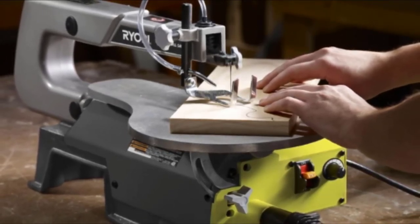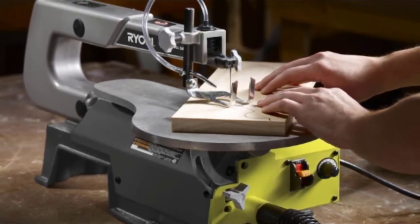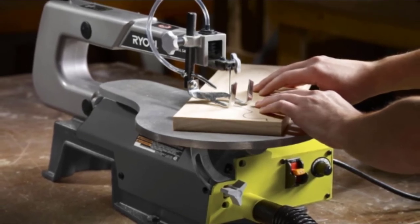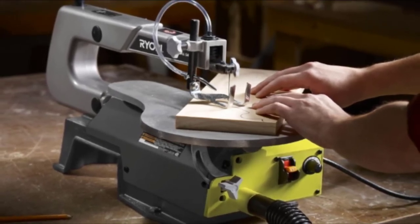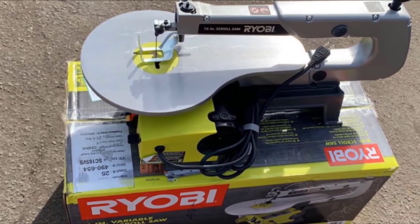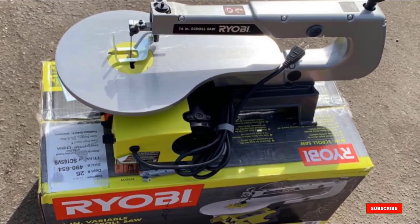The machine also accepts either pinned or pinless blades depending on your preference, and a cast iron base supports the saw and minimizes machine movement, although you will still have to deal with some vibration. While this budget scroll saw may not handle intense scrolling projects, it's a fine choice for basic woodworking crafts. Since it's lightweight, it's easy to move on and off the workbench.